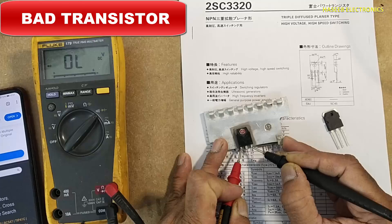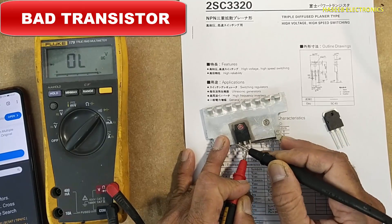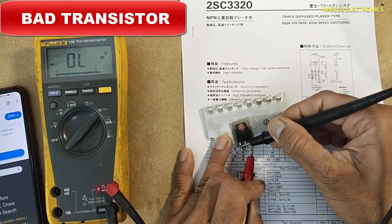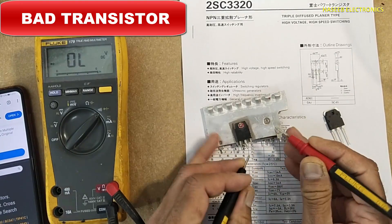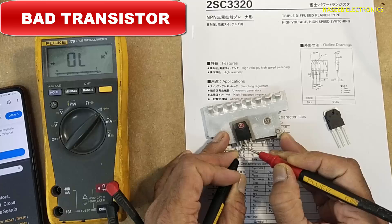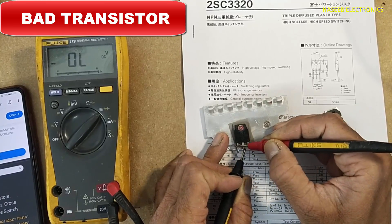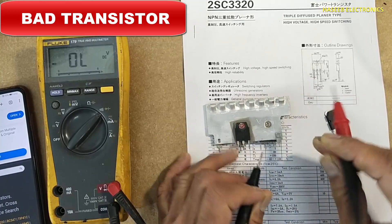Testing the first side: with the red lead at the center pin, the reading is open. With the red lead at the right pin, the reading is open. With the black lead at the left pin, the reading is open. With the black lead at the center pin, the reading is also open. All readings on this side are open.